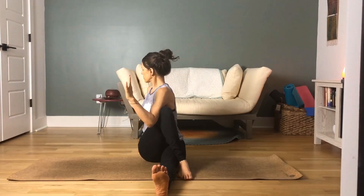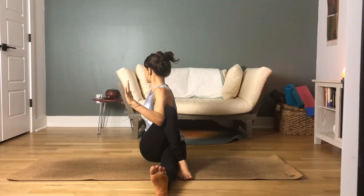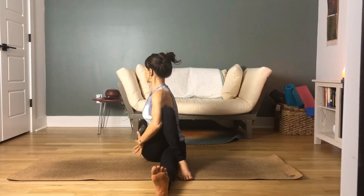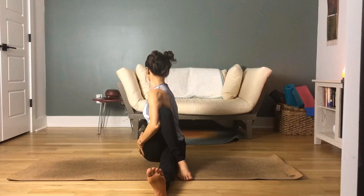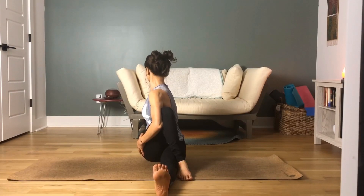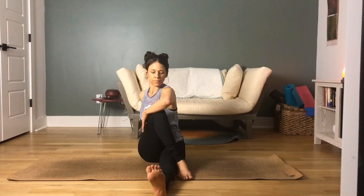Inhale your left hand high to the sky, then twist, bringing your left tricep to the outside of the right thigh. You can keep your palm pointed to the side wall, or bring your left hand to the right hip for a little more assistance in a deeper stretch. With each exhale, try to move a little bit deeper into that twist. Nice, tall, long spine. As you inhale, bring your upper body back to neutral, to the center.